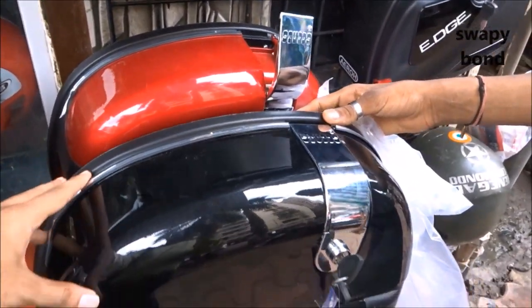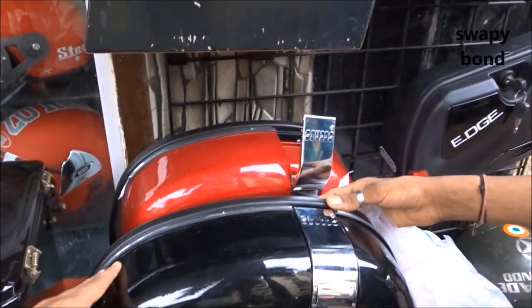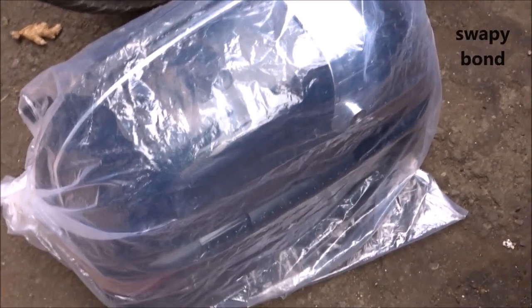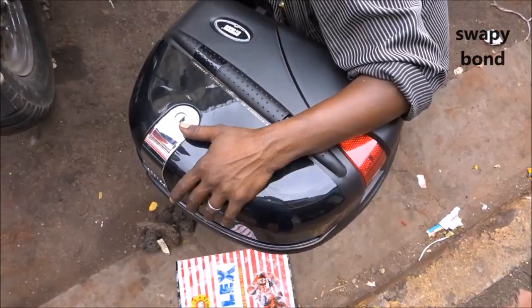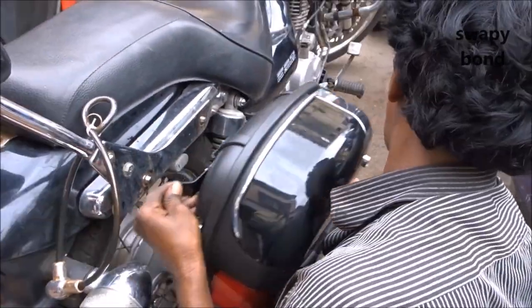I decided to get panniers for my bike, which is the Avenger 220. My bike is black in color, but I was confused as to which color side box to get. One option was a half red, half black colored side box which looked really awesome, but I thought I should go for the conventional black. I ultimately ended up buying the black colored side box because I didn't want to be too flashy for the cops on the road.